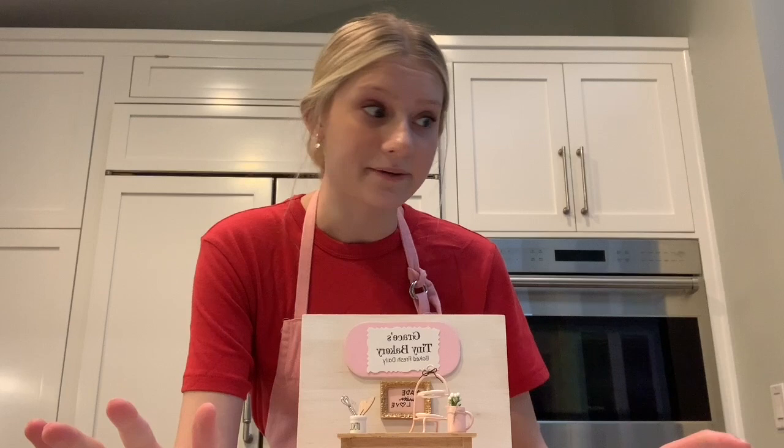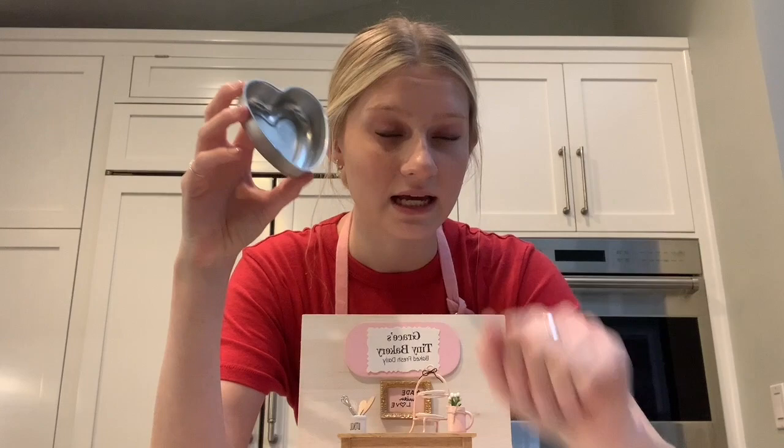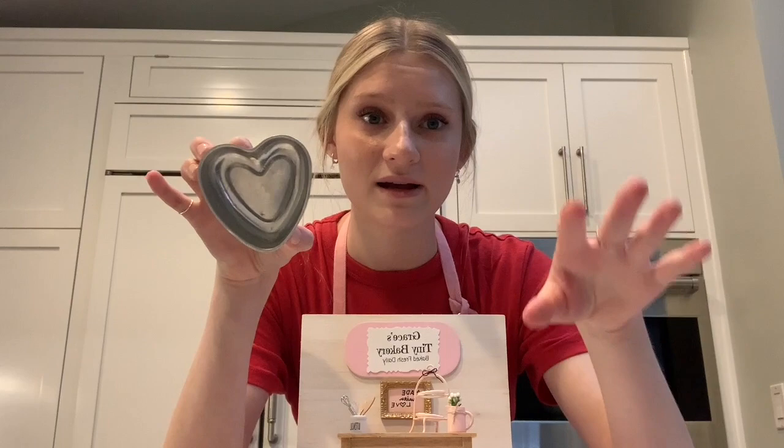I was at an antique store with my mom in Idaho and we found this piece. She said, 'Grace, this would be perfect for your tiny baking Valentine's Day video!' I was like, you are a genius, so of course we bought it. I just washed it with boiling hot water — burned my hands — but yeah, so this is a little bit bigger than some of our usual tiny baking supplies.